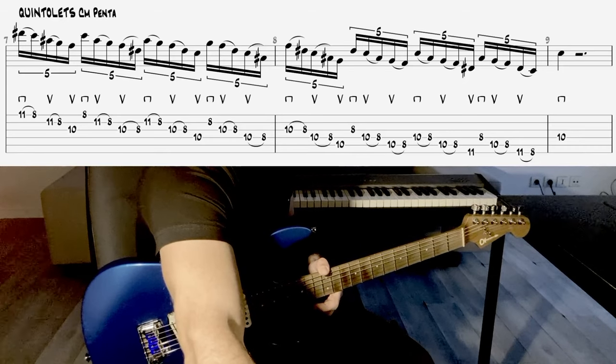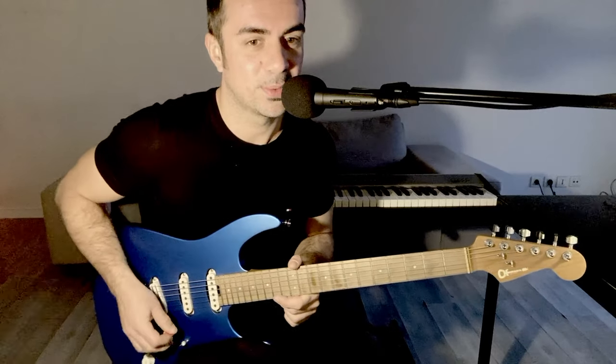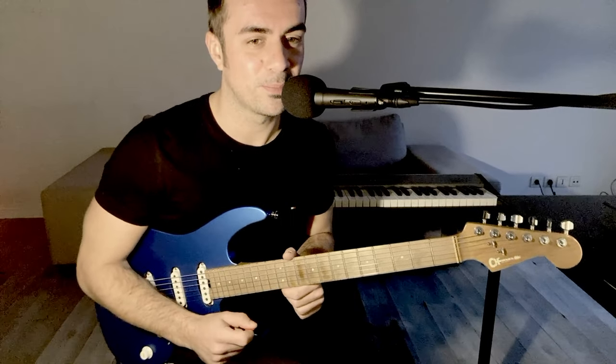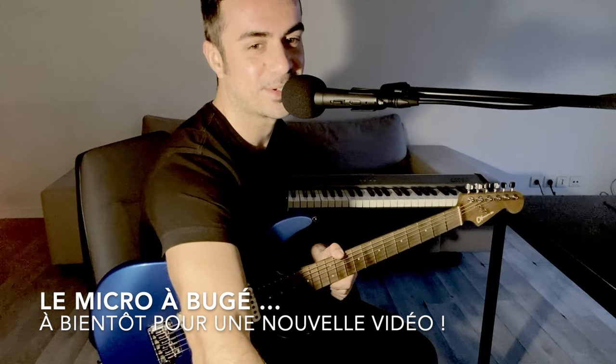Voilà, j'espère que cette petite étude des quintolets vous aura plu. Merci encore à tous les nouveaux abonnés. On est près de 621 sur la chaîne. Merci beaucoup pour votre soutien et à très bientôt pour une nouvelle vidéo. Ciao, ciao !